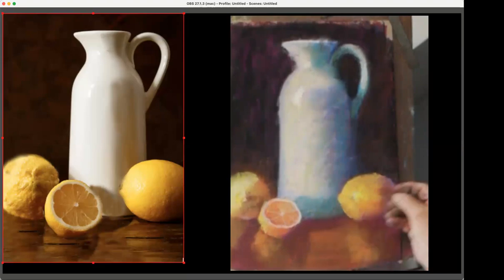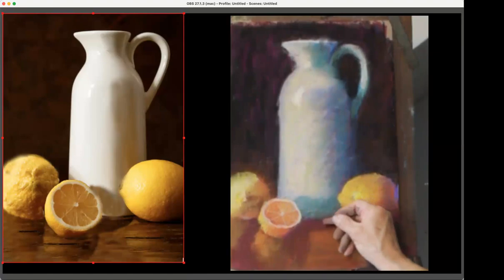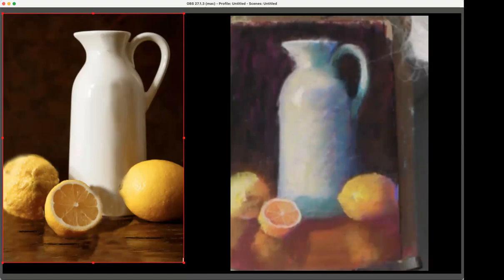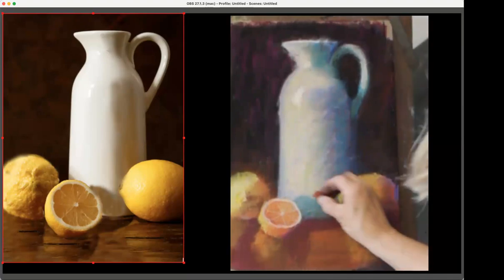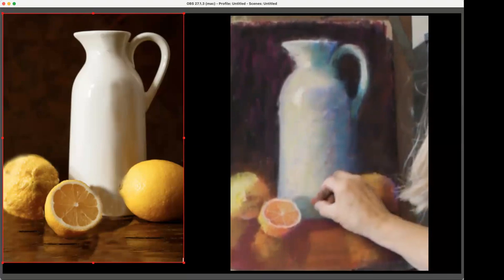Edges are something you make up — they're not what's really there. You decide what you want to be in focus and where you want the viewer's eye to go and where you want them to look. You're the boss of your little universe that you've created. You're the storyteller here.